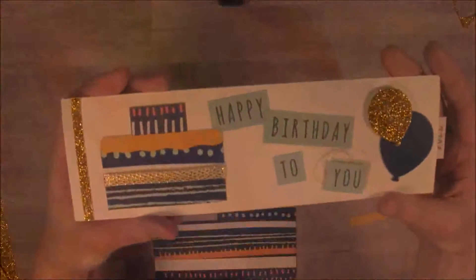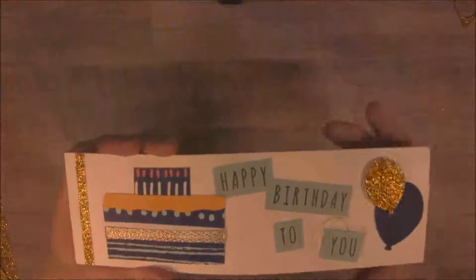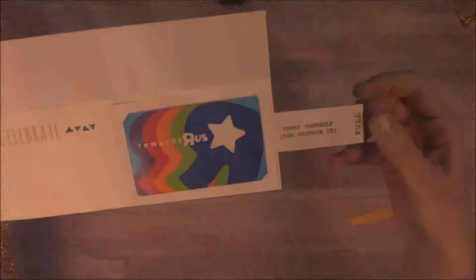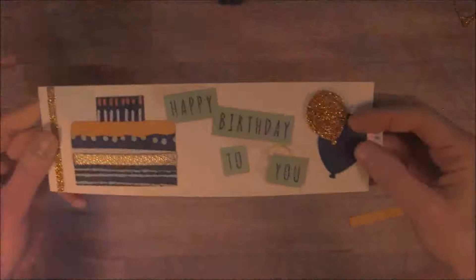Tell me what you think about this alternate paper pumpkin project. Treat yourself — you deserve it. Have a good day, guys.